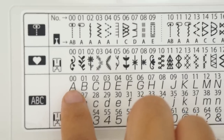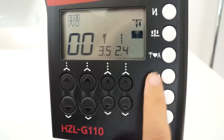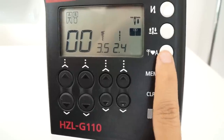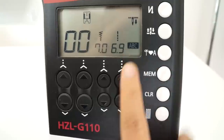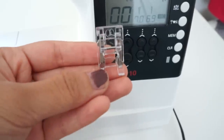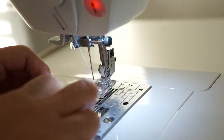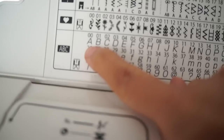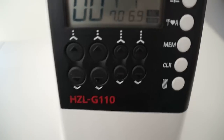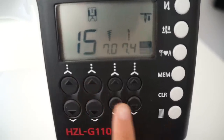This machine also allows you to spell out words using the alphabet provided. To use this cool feature, all you have to do is press the button with the letter A, and keep pressing it until ABC shows up. The machine will then tell you to switch to the correct presser foot before you start sewing. All I have to do is enter the numbers of the letters I want, and after each number I enter, I have to push the memory button before entering the next letter.